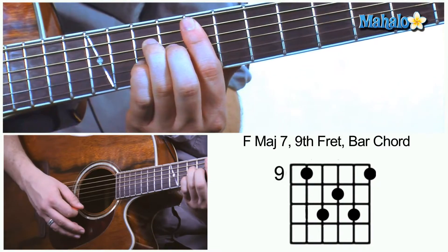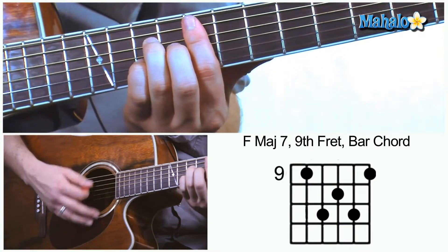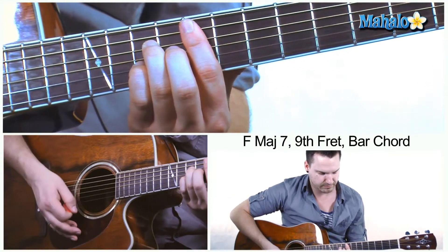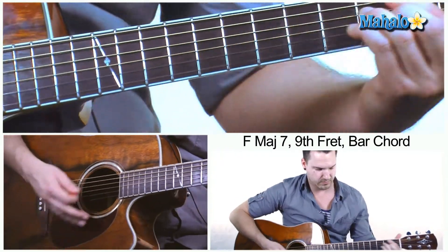Now it's a tough chord for beginners, but if you adjust your wrist a little bit, move your arm and get yourself comfortable, you're going to find that it's a lot easier. Try it out for yourself and show me what you got.